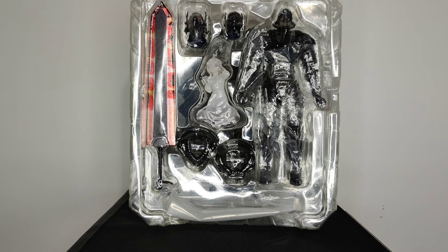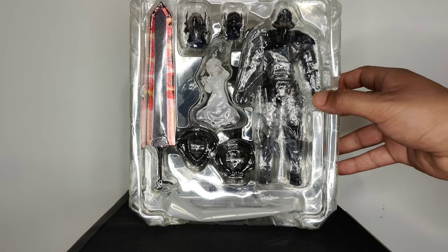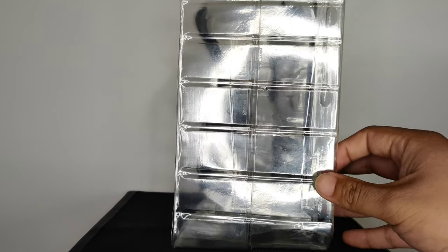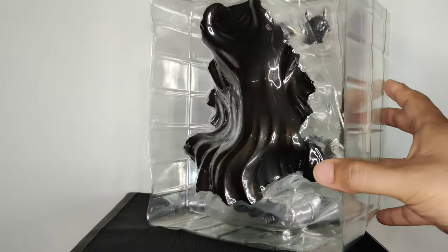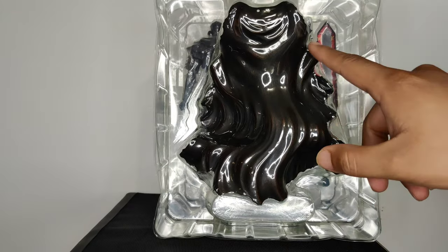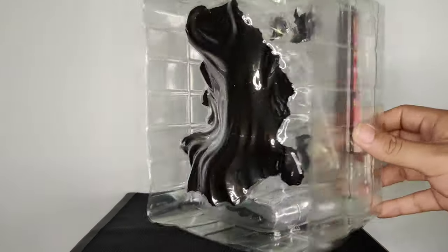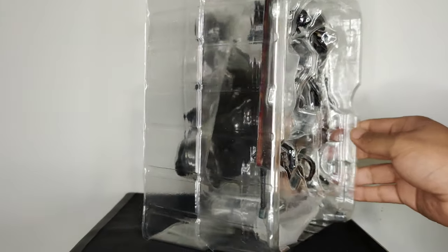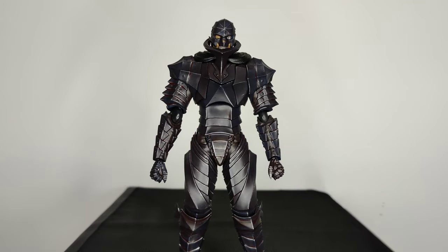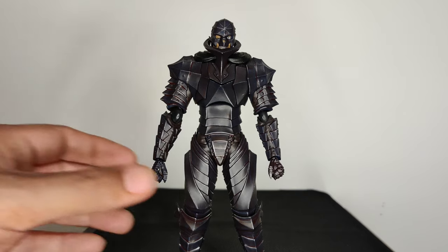I just wanted to do a quick tray shot for all my tray shot people. The tray is pretty deep, it's got two levels — I don't know if you can see that from the glare, sorry — but the bottom level holds the cape which is pretty big, apparently it's molded. So yeah, I just wanted to do a quick tray shot before I get all of this stuff out. Here is the figure as it's packaged — I haven't changed anything, I just basically took it out of the tray, I haven't even put a sword in yet.